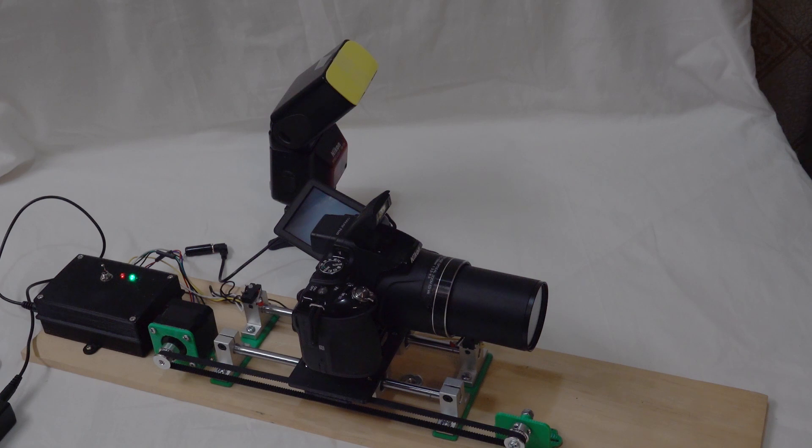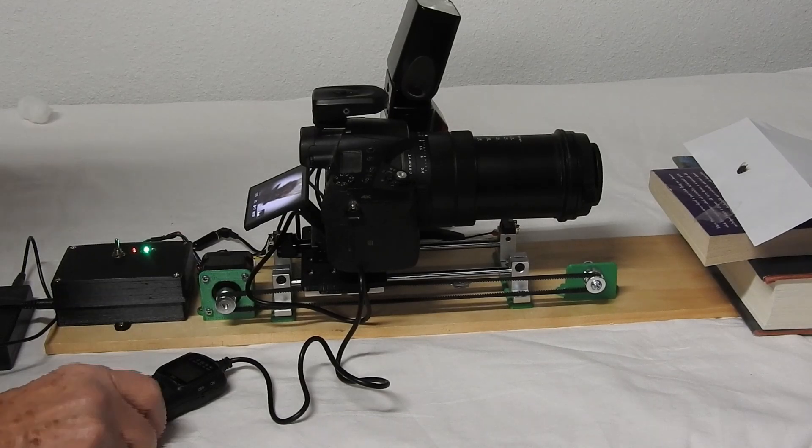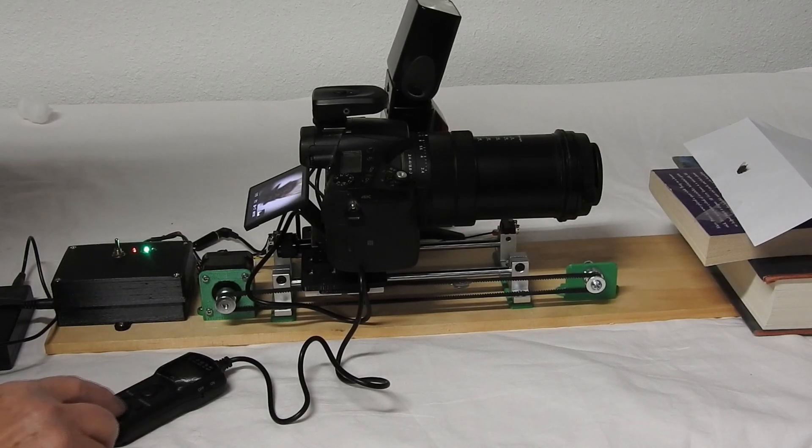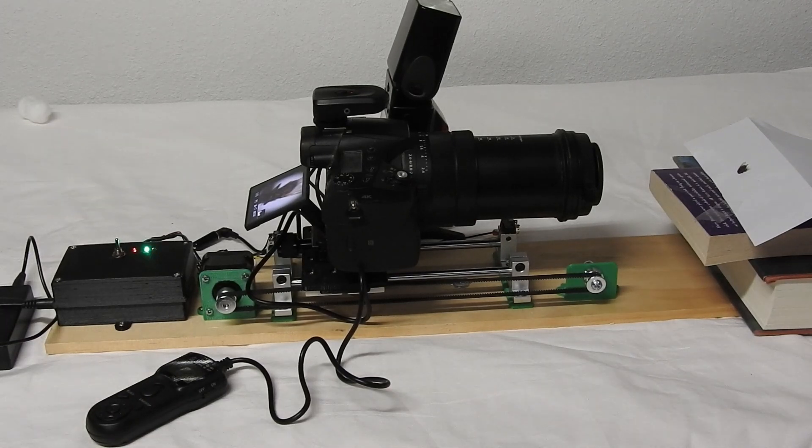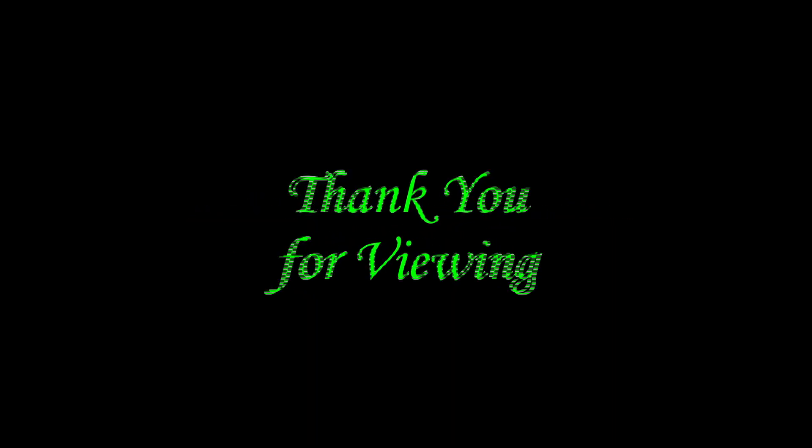If your built-in flash provides proper lighting, you may not need an external flash since the slave can trigger the Arduino without any flash attached. I hope this video has provided some suggestions for how you could trigger the Arduino in the 'Build a Macro Focus Rail to Shoot Image Stacks' video. If you enjoyed the video and perhaps found it useful, please subscribe. Thank you for viewing!